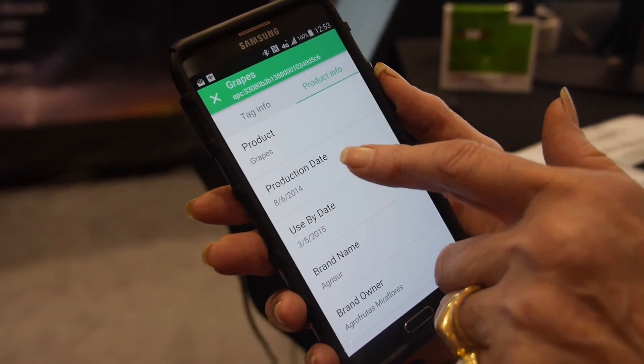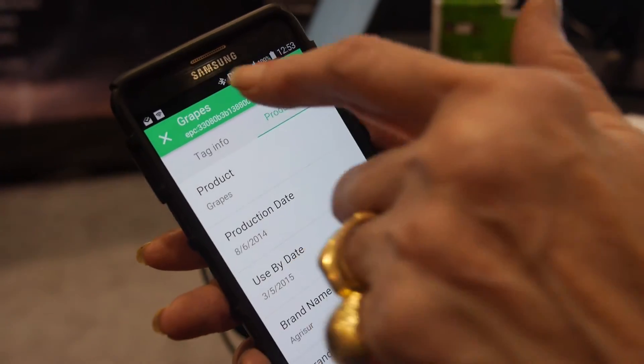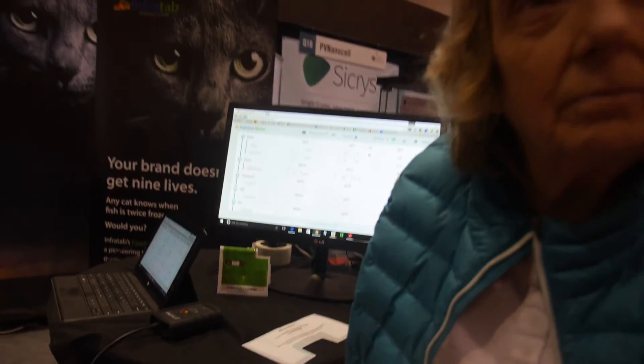When you read a tag, it tells you — for example, this one's grapes, and the product date was such and such. We're working on more and more things to give you better and better decision-making to ensure your products are fresh. In the future, there could be more sensors in the tag: humidity, shock, vibration, or multiple temperature sensors.